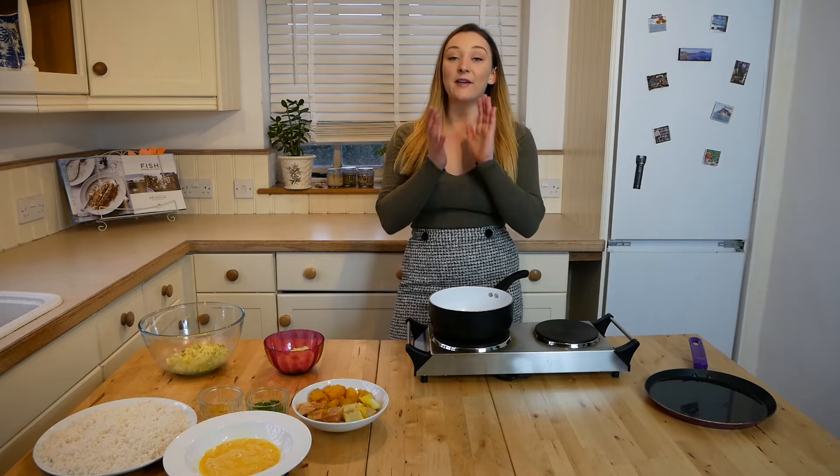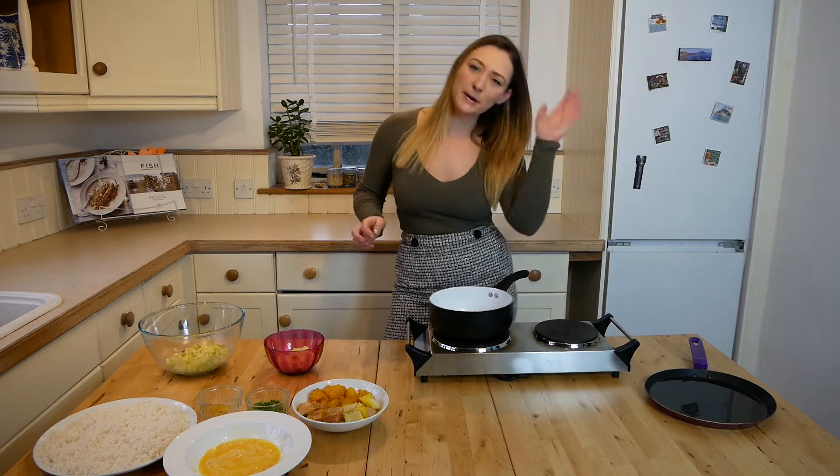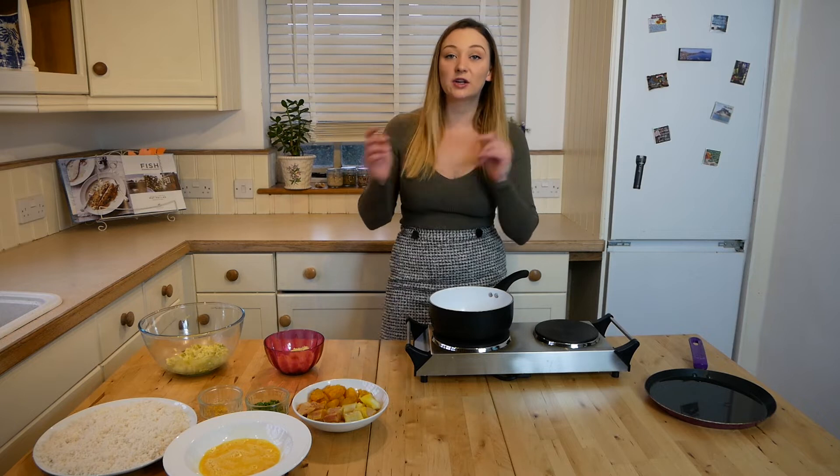The first thing you want to do is get 400 grams of potatoes, peel them, cut them in half, put them in boiling water, and cook them for 20 minutes. Whilst they are cooking, you can then go on to the fish.